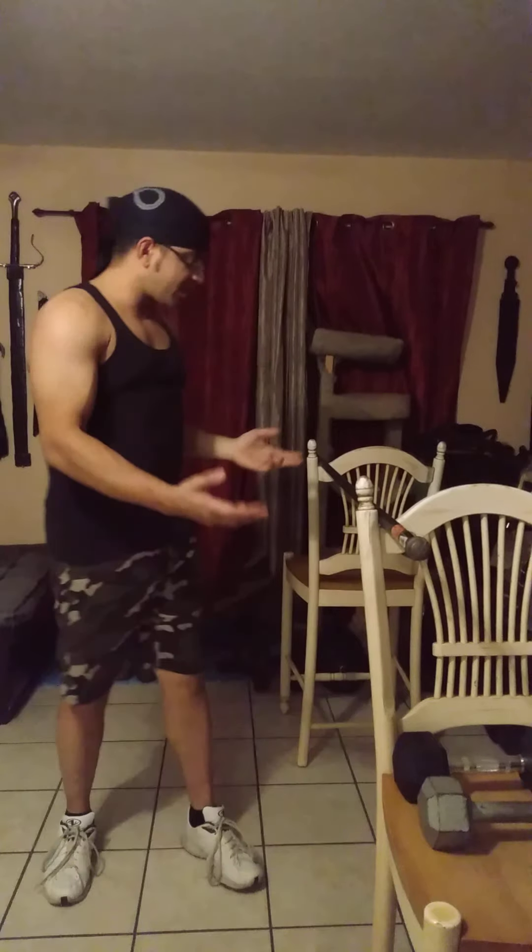Hello everyone, night guy back at you with another workout for the night guy training series. Today's workout is going to be pull and carry — a pulling and carry workout specifically to increase your strength in pulling and carrying.